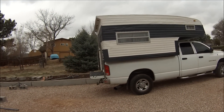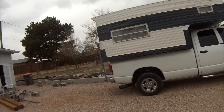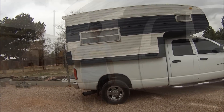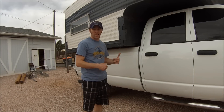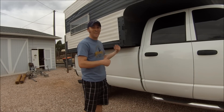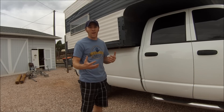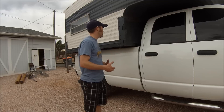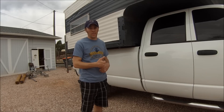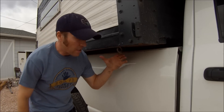Here's what the truck camper looks like all loaded up. I'm going to get it strapped down now. If you had the electric auto jacks you'd probably be out camping already — that took me about 35 to 40 minutes by myself, which isn't terrible, but electronic jacks would definitely save a lot of time.